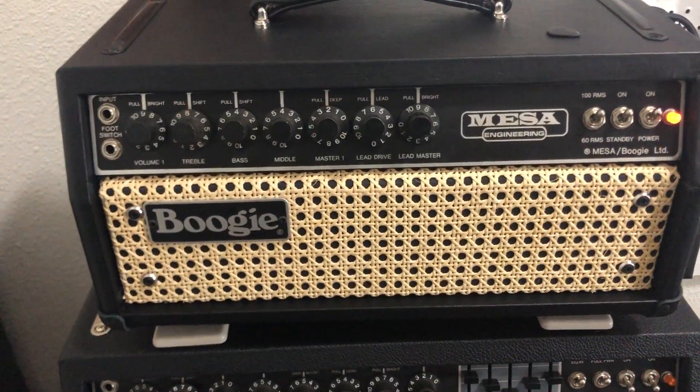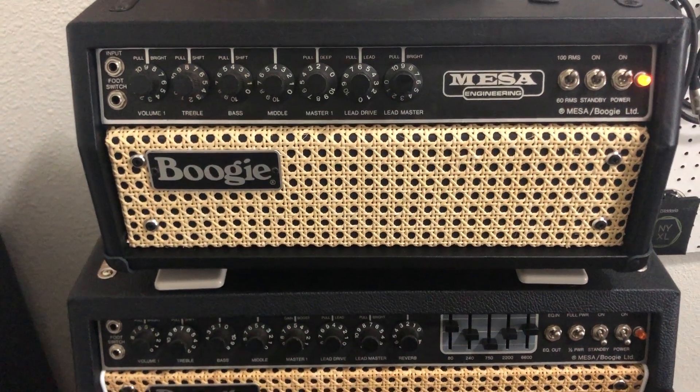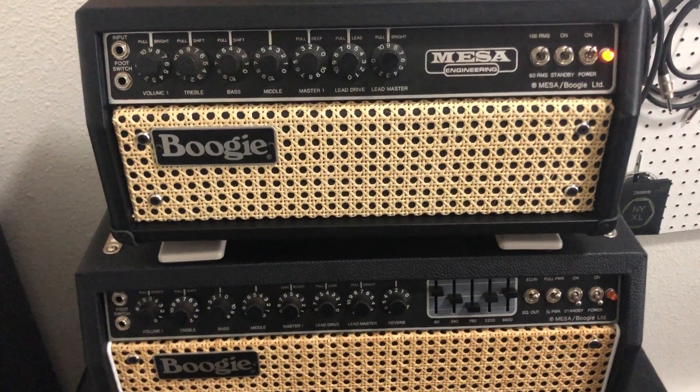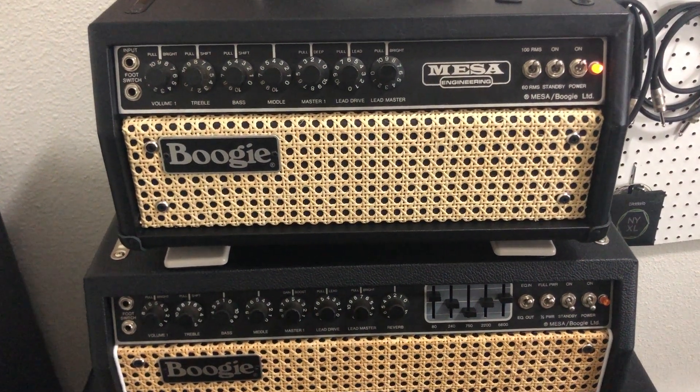So that's the definitive way of telling what you have. Just looking at them can be hard to tell because 2s and 3s — a lot of them really kind of look alike if you don't know what you're looking for.